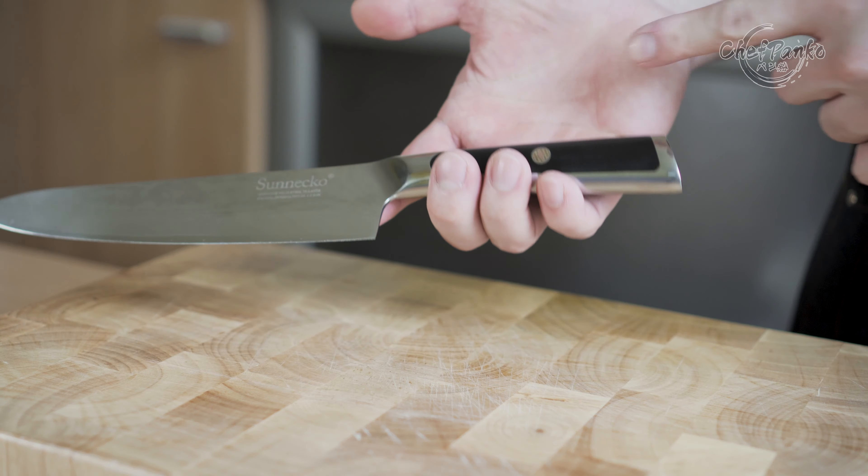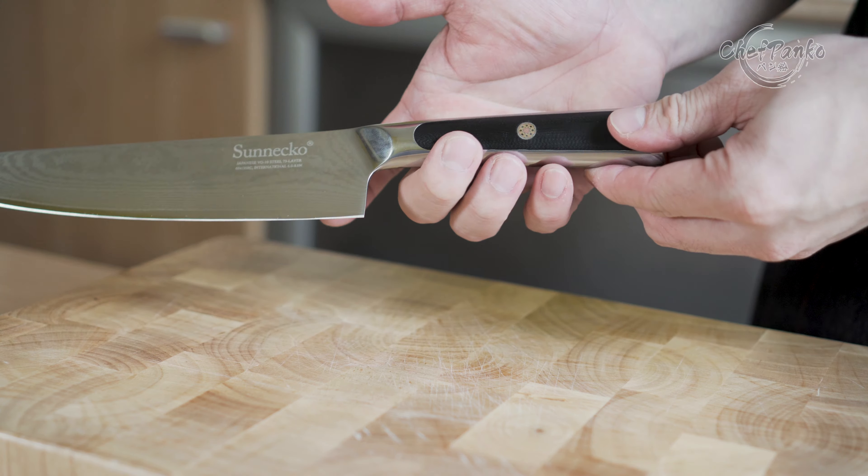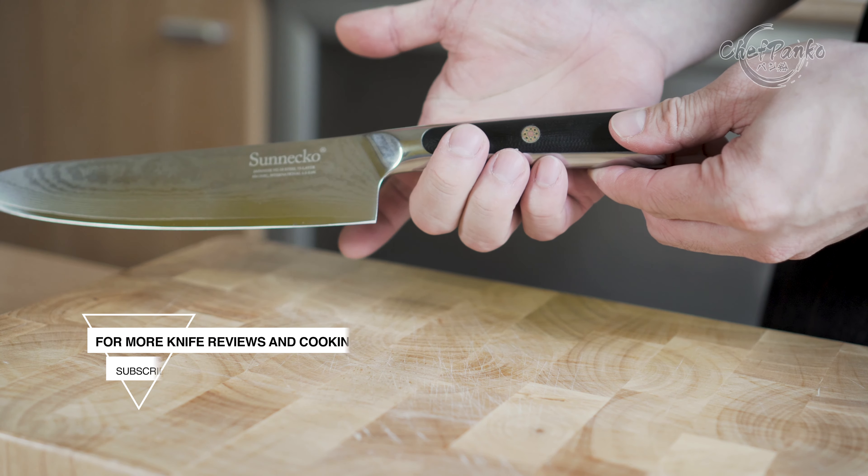That's it for this review. If you have any questions, feel free to ask in the comment section below. If you want to know more about cooking and knives, make sure to subscribe to my channel. Thank you for watching and I'll see you in the next video.